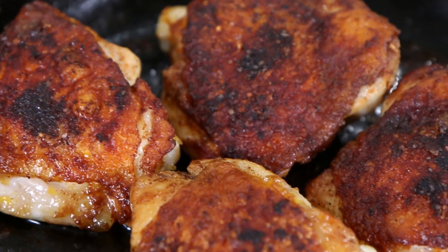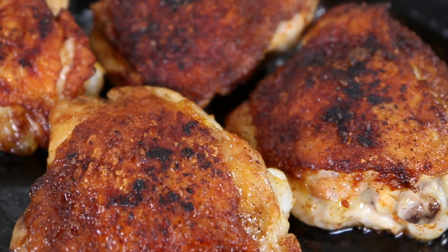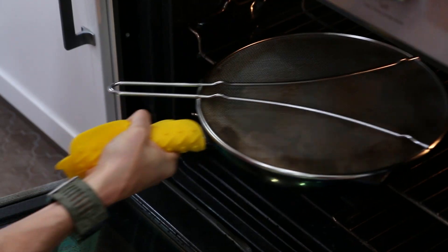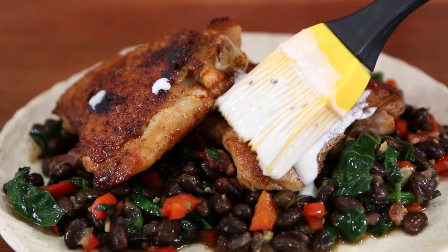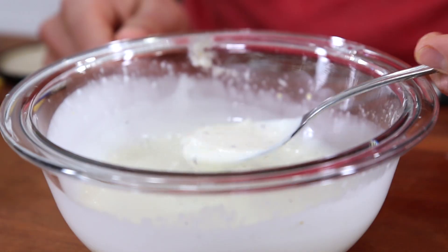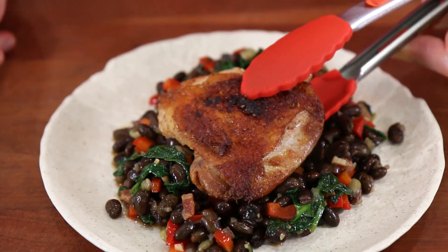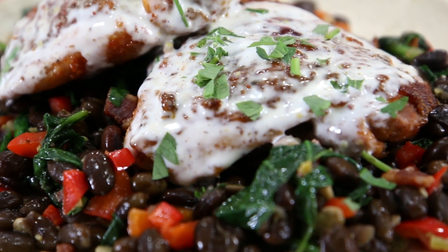We're basically having a Southern barbecue, keto style. Spice-crusted, bone-in, skin-on chicken thighs, seared in a pan until extremely crispy, then oven-roasted to cook it through, and then painted with a tangy Alabama white barbecue sauce with lemon and vinegar, and served with creamy black beans cooked in bacon, onions, veggies, and spinach.